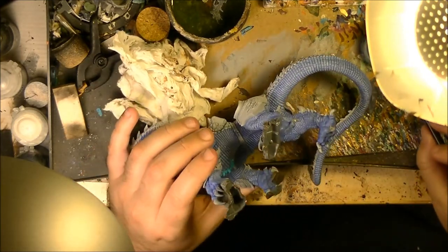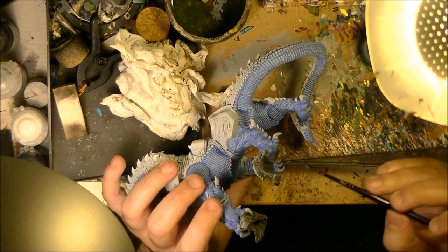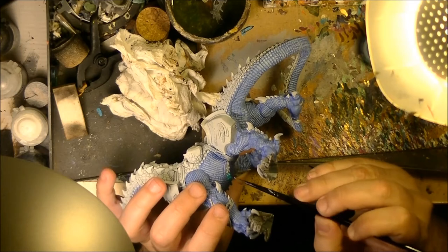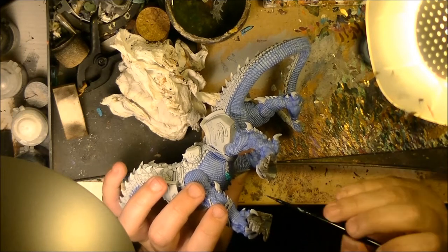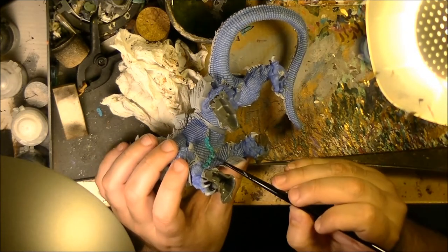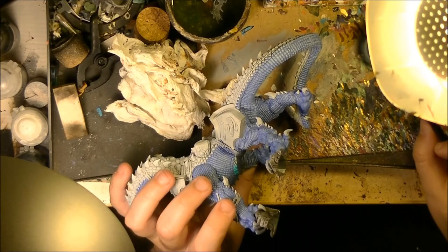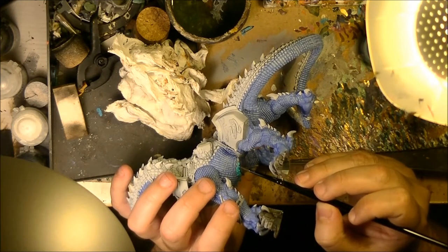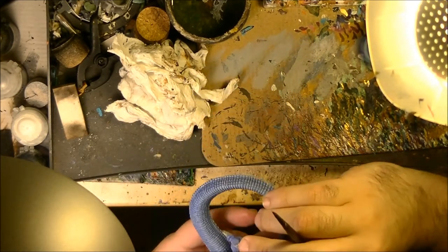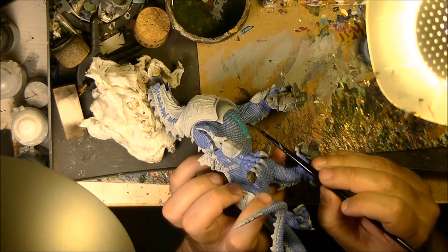I want to go for one of these vibrant blues that you have seen on some of the lizard men. Then the wash will help me to increase the differentiation between the differing scales. Later on we are going to do some highlights. I will keep doing that. I will do the one here, and also do the same on these talons — you can see here there are like small talons.